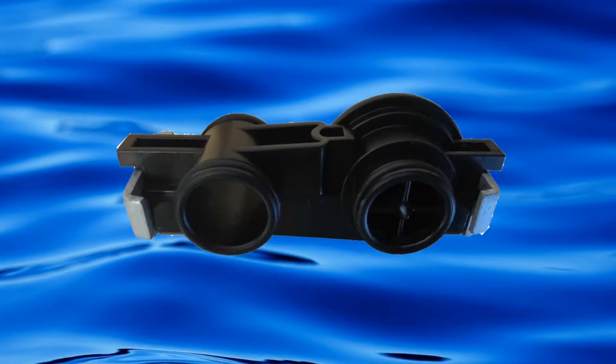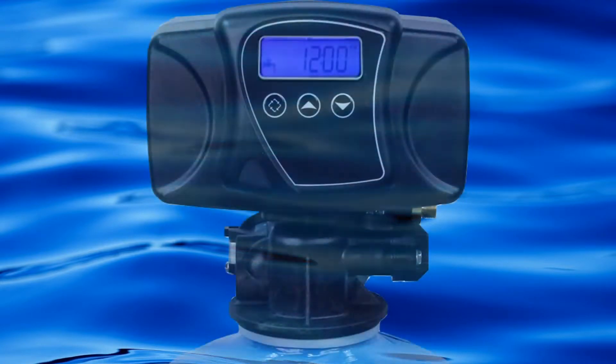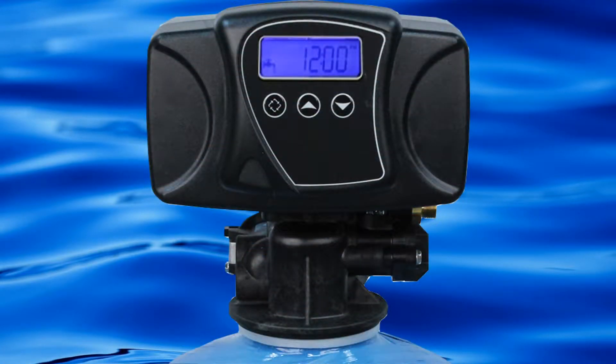Welcome back to another Impact Water Products tutorial. Today we will be repairing a 5600SXT turbine meter.